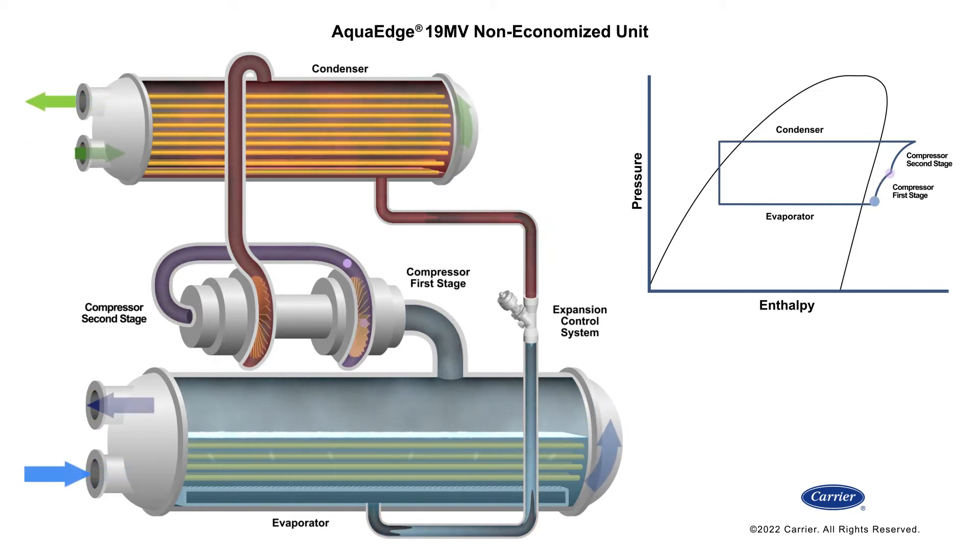The compressor's second stage inlet guide vane helps equalize load between the two stages of the compressor, while the impeller accelerates the vapor, further increasing its temperature and pressure.